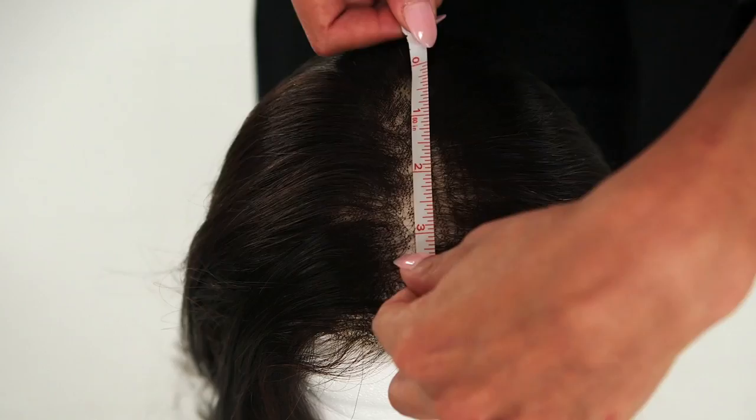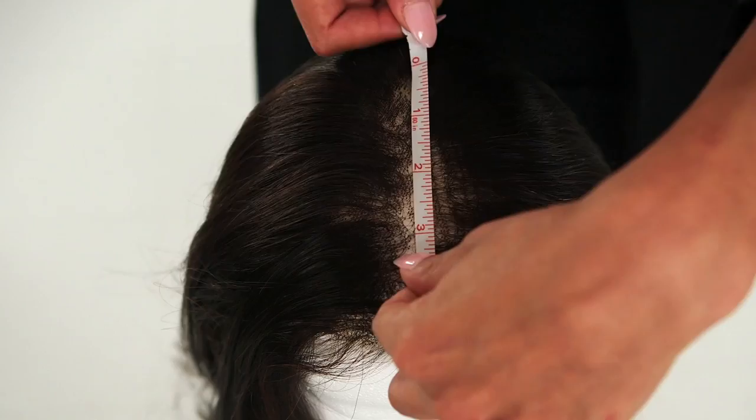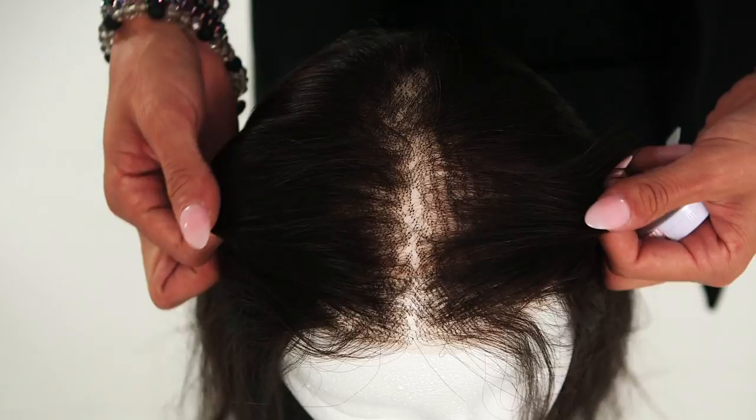To get the most out of your topper, measuring for the right piece is key. Simply measure the area where you're experiencing thinning or hair loss, and add an extra half inch to an inch to the measurement, as you want your clips to securely attach to the healthy and sturdy hair.